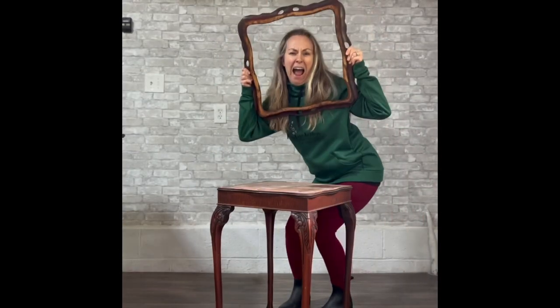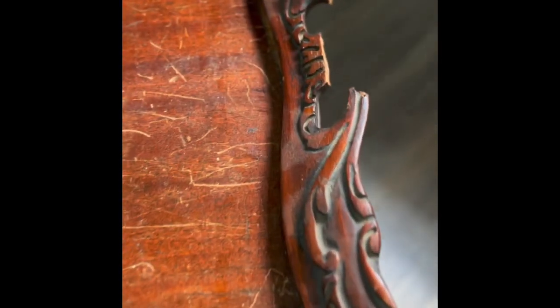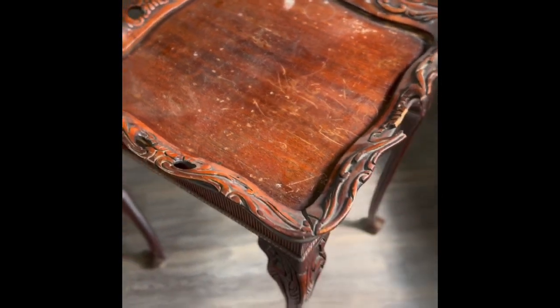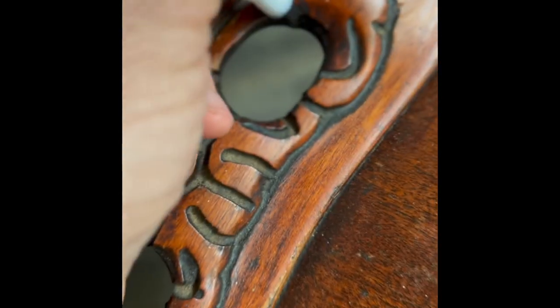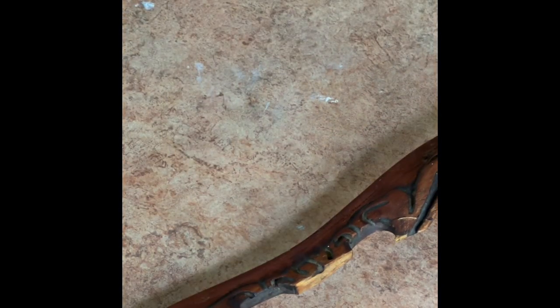Hi, this is Joanna from Relove Restore. I got this cute little table from a neighbor who was about to toss it, as it was completely broken at the frame. At first I wasn't sure what to do with the table, but then I realized if I cut some wood at the broken parts on both sides of the table, I might be able to save the frame and keep the integrity of the table somewhat together.